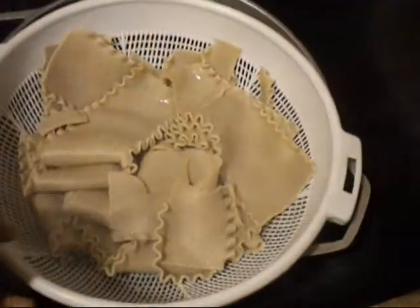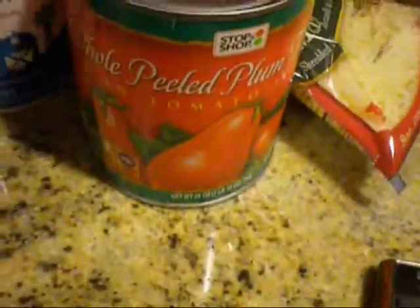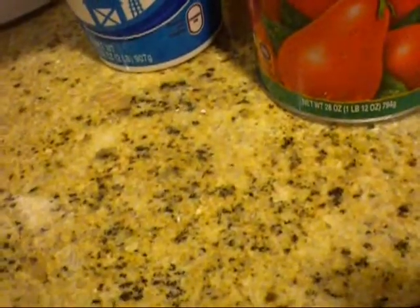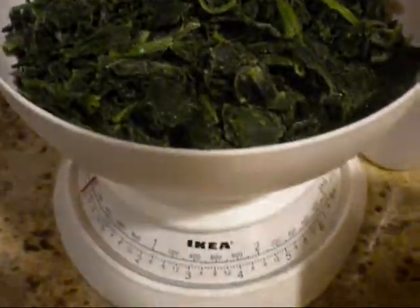For this you're going to need some whole wheat lasagna pasta — these are already boiled so they're nice and soft. About a pound of turkey, one egg, whole tomatoes in their juice, 15 ounces of ricotta cheese, 10 ounces of spinach, half a cup of mozzarella on top, and one egg.